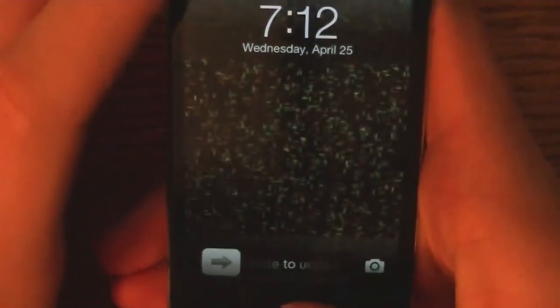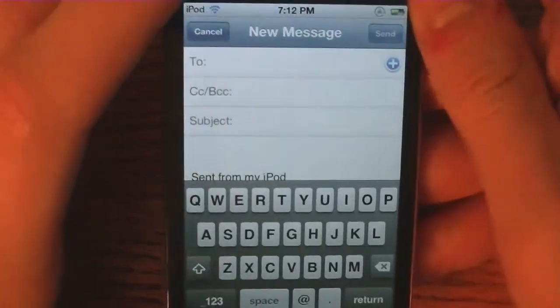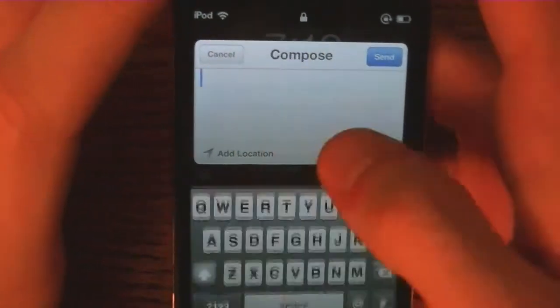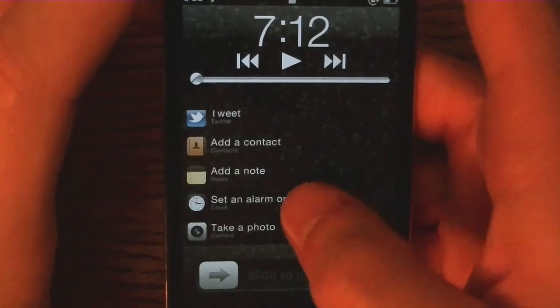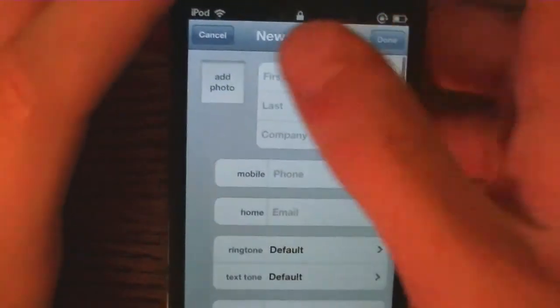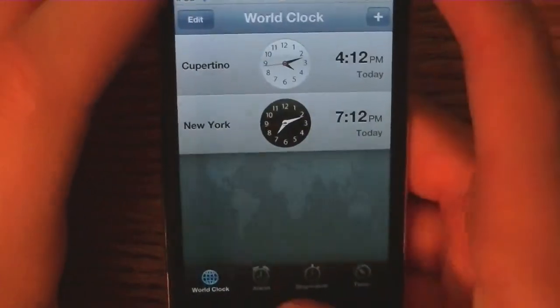Now I'm going to go ahead and send an email — brings up the new message for email. Tweet brings up a little tweet box. We can go ahead and send an alarm or timer, add a contact, and so on and so forth.